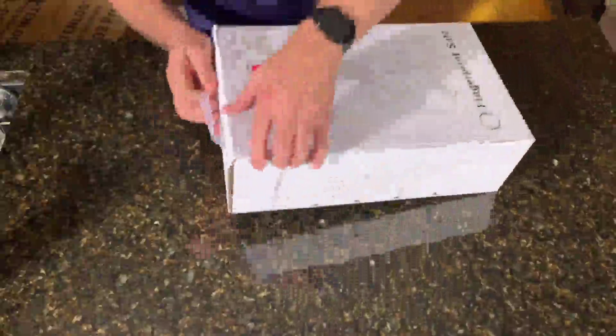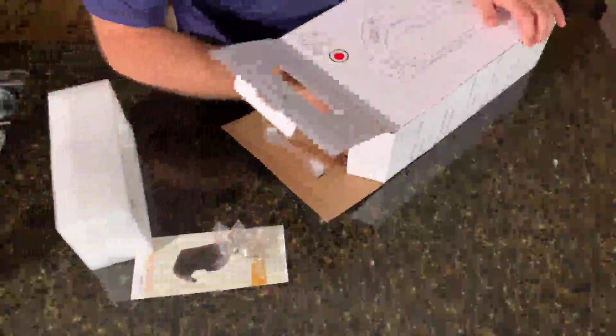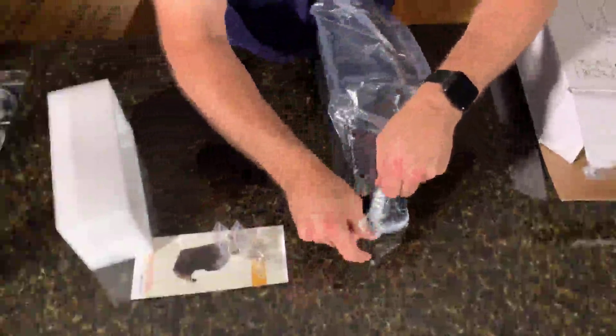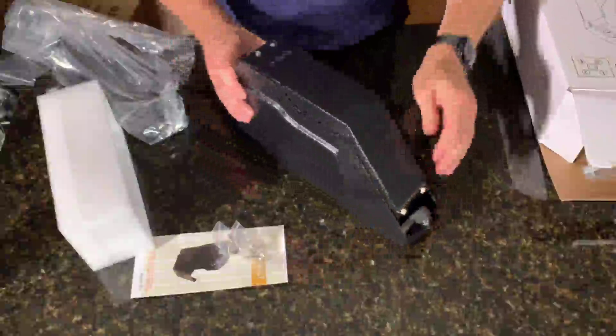This is a safe to put next to my bed for safety purposes — I want to make sure my firearms are secured. Let's go ahead and get this open. We have our manual, keys, mounting screws, and then the safe itself. We also have a mounting bracket so we can put it underneath a desk, and screws with a stopper down here.